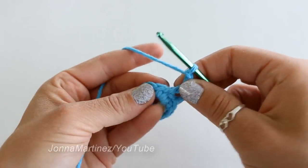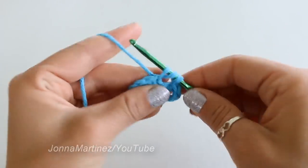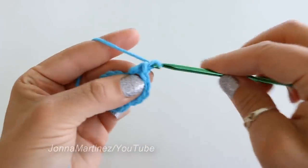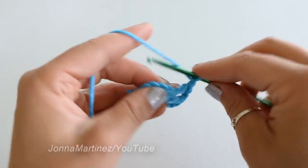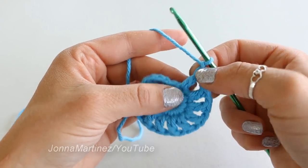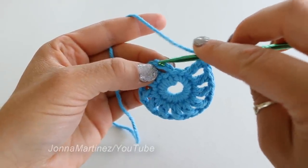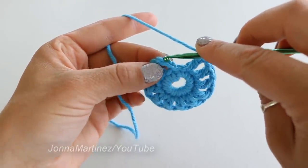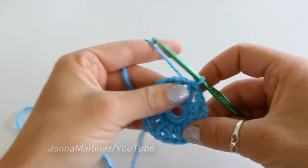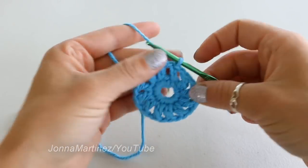Chain one and double crochet into your next stitch. Chain one and repeat. Here at the end of round two, the last thing I've done is a chain one. Then you want to slip stitch into the second chain from the beginning, and slip stitching. Now we should have 12 double crochet and 12 chain one spaces.